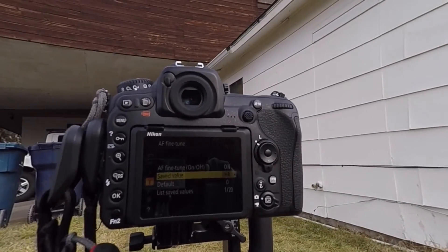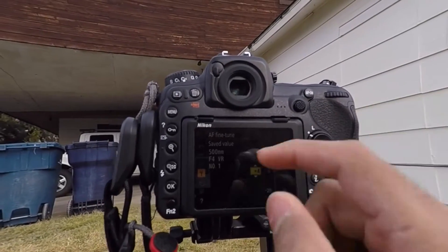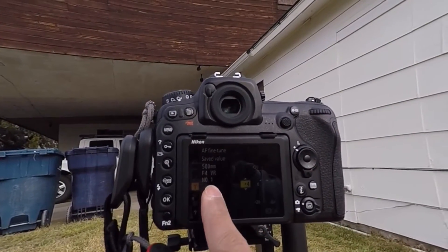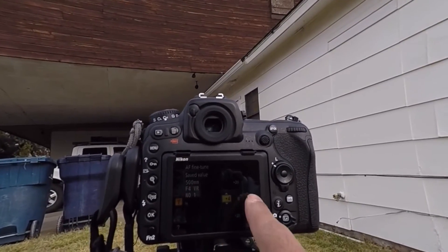You can then go to the menu, press the spanner button, and go to AF fine tune. You'll see there is a saved value of plus 4 on my Nikon 500mm f4 VR lens. I've saved that lens as number 1, so it's showing a plus 4 value.